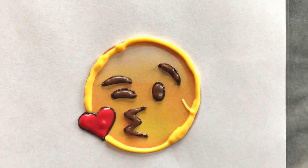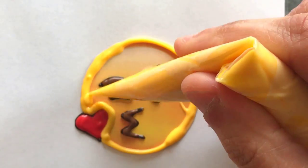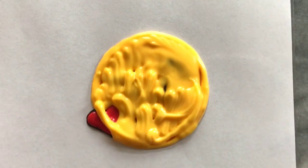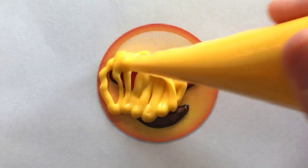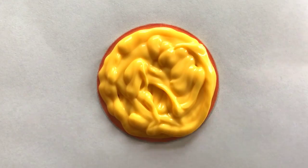Once all the features are filled, I carefully pipe a yellow border around the face and fill it in. Swirling a toothpick helps neaten the round edges. I did use a toothpick to even the top surface but I tried to avoid disturbing the piped features underneath.